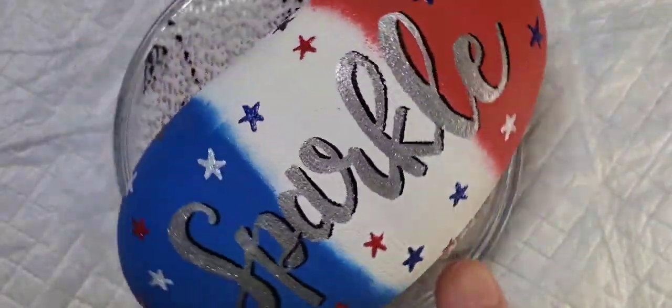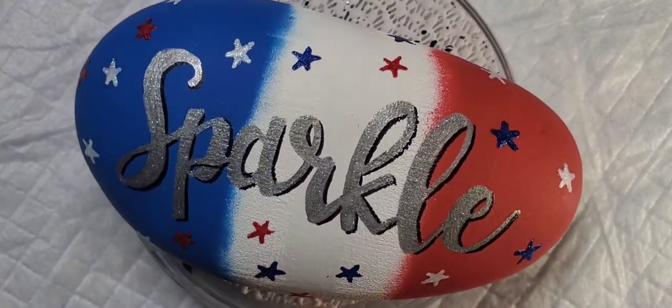And we're done! I hope you enjoyed this tutorial and I hope you have a great Fourth of July.